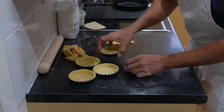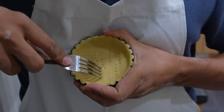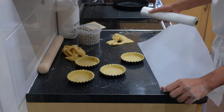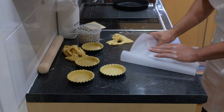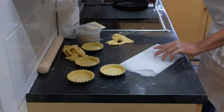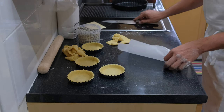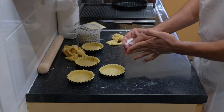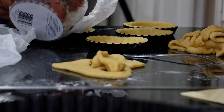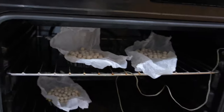Give it a final press, then make some holes in the pastry to avoid it bubbling up. Place some baking beans on top so it stays flat — you can use baking paper or cling film for this. Instead of baking beans, you can also use flour or rice, basically anything that will add some weight. Then bake at 180 degrees for 15 minutes.